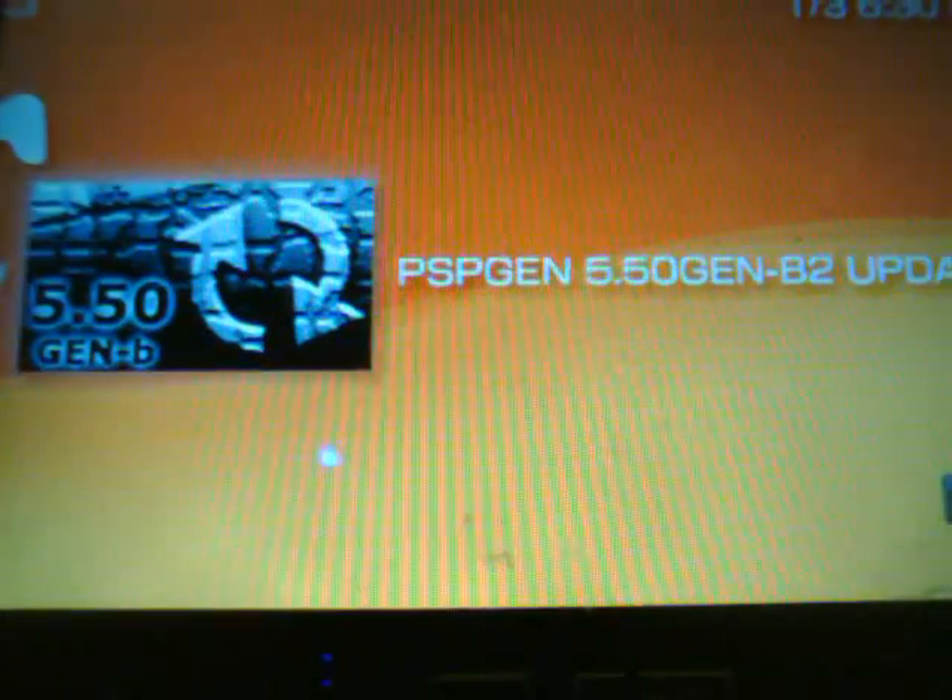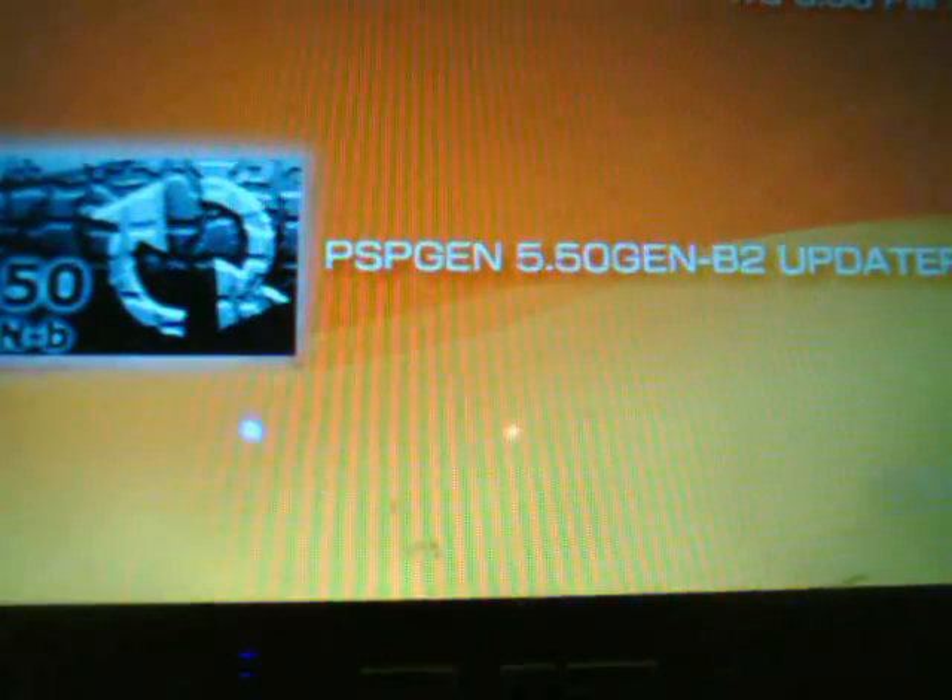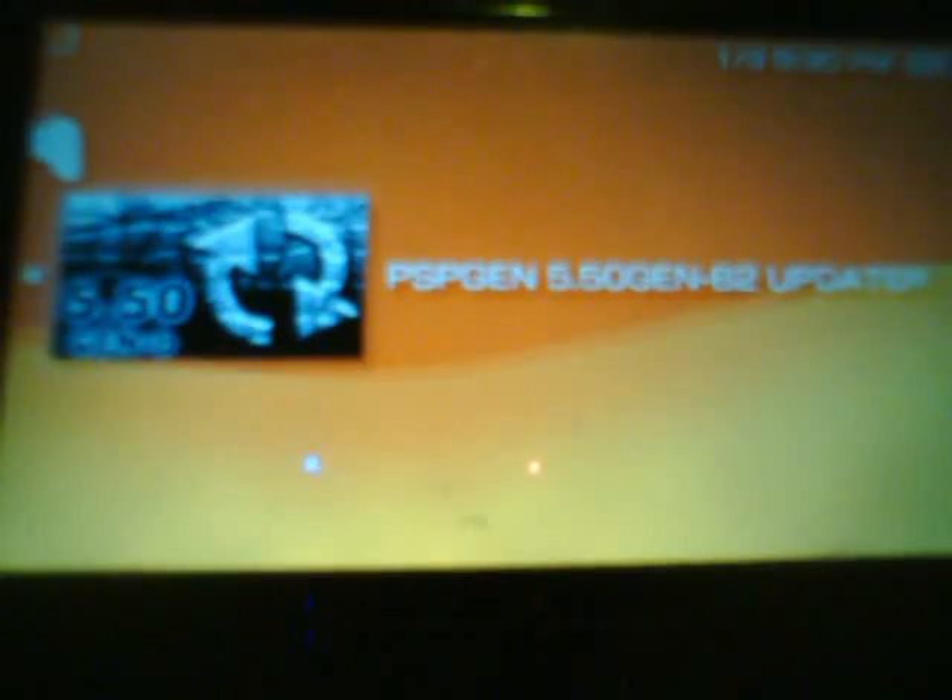Back at the PSP, we're going to exit USB mode and I'm going to unplug the USB cable. Simply scroll over to Games, then Memory Stick, and you will see the PSP GEN 5.50 GEN-B2 updater. Start that up.